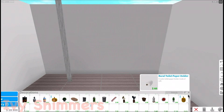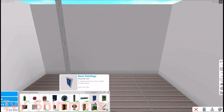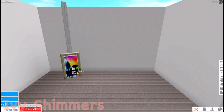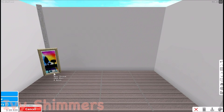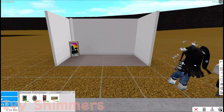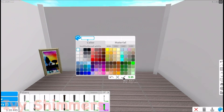Then you're going to choose whatever painting you want. Bloxburg has added a whole new range of paintings, which is really helpful for this. I went for a quite simple painting, and then you just put it on the pillar like that. After that, move the pillar so it fits perfectly. I'd recommend putting something there, and then paint the pillar the same color as the wall.